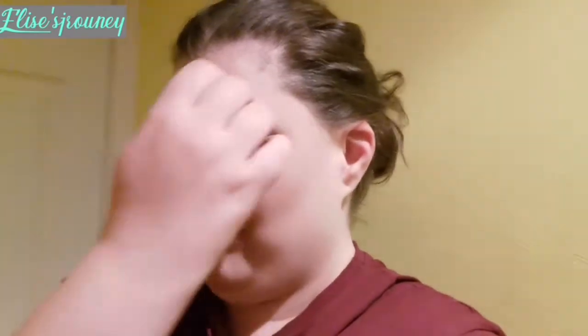First of all I want to get my makeup off because I've had it on all day, I fell asleep with it on and it just looks really messy. It's really hot and that's another reason why I've put my hair up.